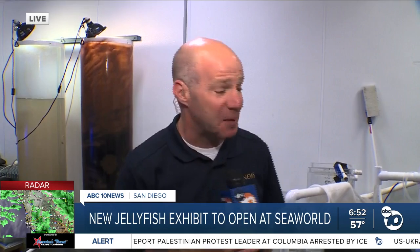Paige Harriman with SeaWorld, thank you so much for sharing all of that with us. Jewels of the Sea opens this Saturday to the public and, as Paige said, a very calming experience — maybe a nice break from some of the hustle and bustle of the rest of the SeaWorld park. It has been a lot of fun taking everyone through this morning and seeing this exhibit in person. Definitely worth checking out. Live at SeaWorld, Jared Ahrens, ABC 10.